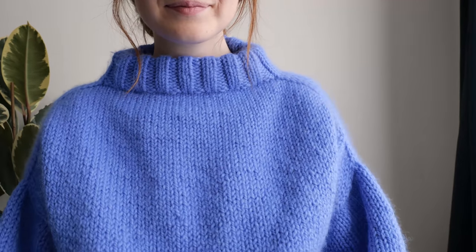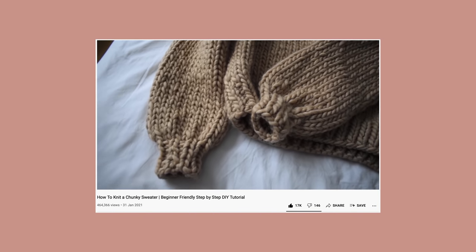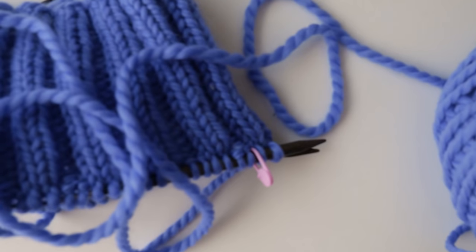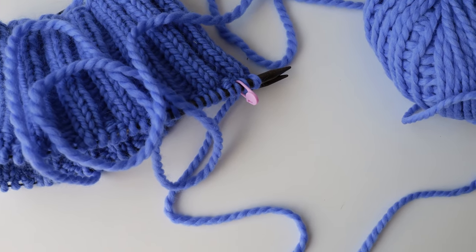So this design was definitely inspired by my Cozy Mock Neck Sweater pattern. In that pattern, I work it with multiple panels that are later seamed together. For this design, I wanted to challenge myself to see if I could work it out seamlessly, starting from the top and working our way down.